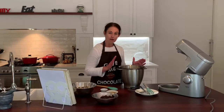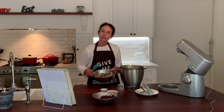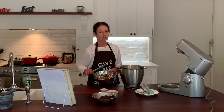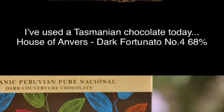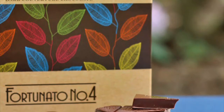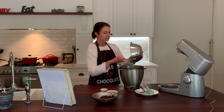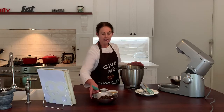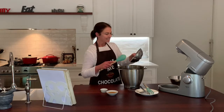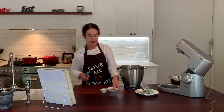So now we've got our meringue base. What we're going to add is 250 grams of finely chopped dark chocolate. The better the chocolate, the better the cake, so don't skimp on the quality of the chocolate — that's really important. Then in goes 200 grams of finely chopped blanched almonds, 200 grams of pitted chopped dates, and a tablespoon of brandy.